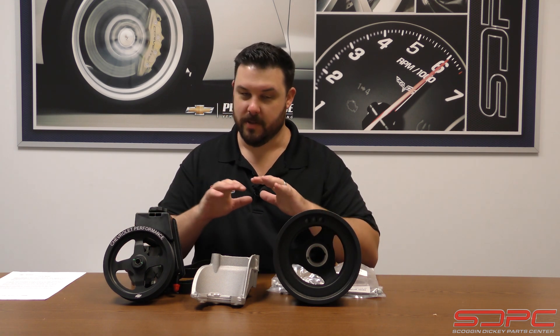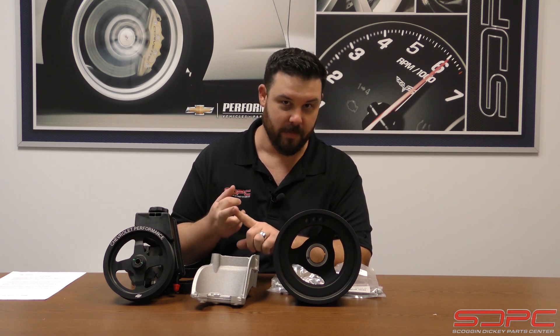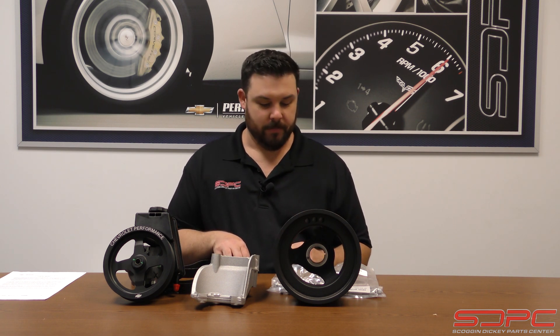Before we go any further: as of right now, Chevrolet Performance does not offer one for the dry sump LT1, dry sump LT4, or the LT5. We're hoping that they will, but as of right now it's not in the pipeline. So let's cover the wet sump for now, because these are the kits that they offer.